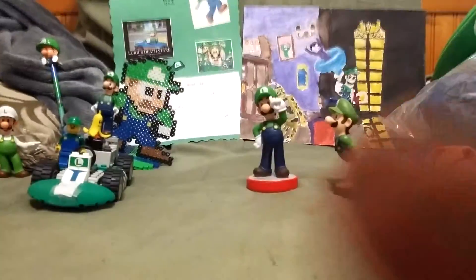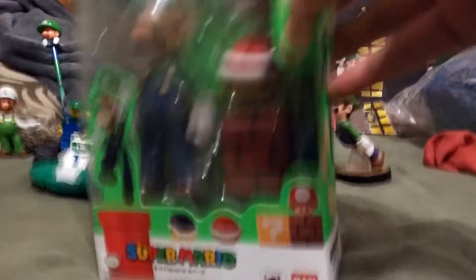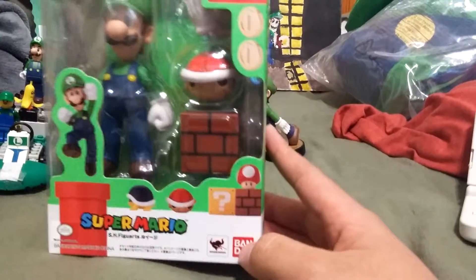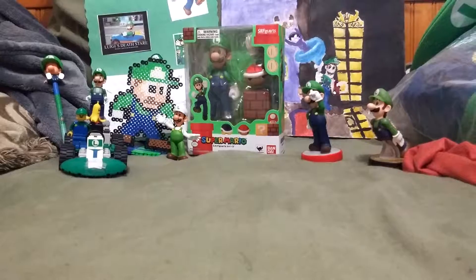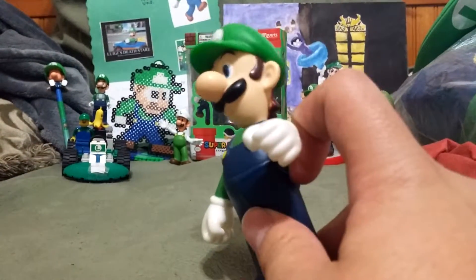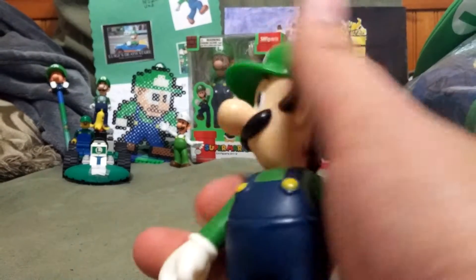And my favorite out of the figure range is the S.H. Figuarts Luigi. Almost forgot my BandFest Luigi figurine, with only three points of posability.